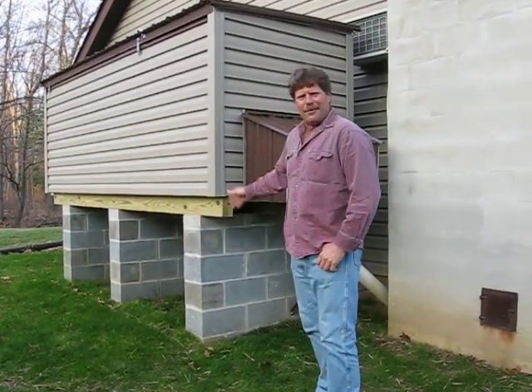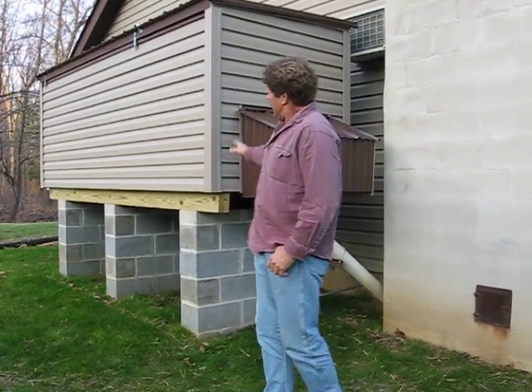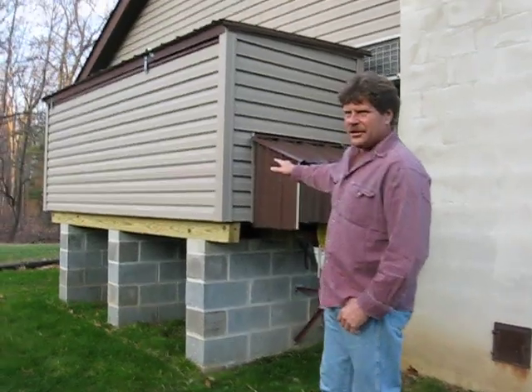Hi, I'm Jim. I want to show you my coal bin. I call my coal bin the auger-assisted gravity-fed coal bin system. This coal bin holds about five tons of coal.